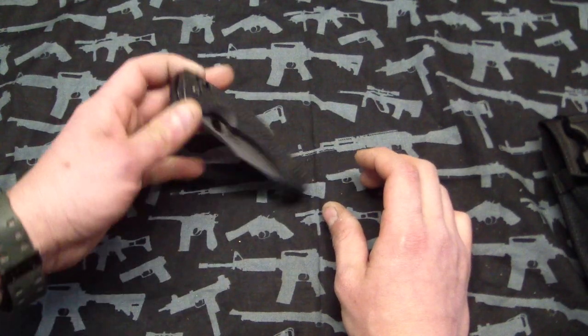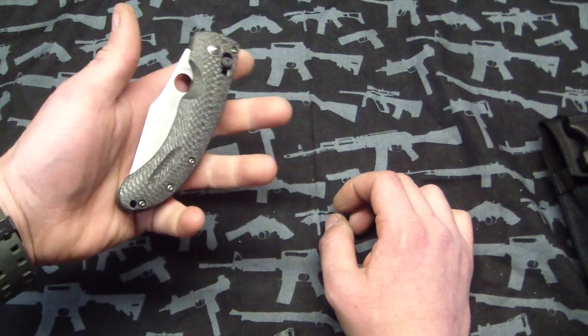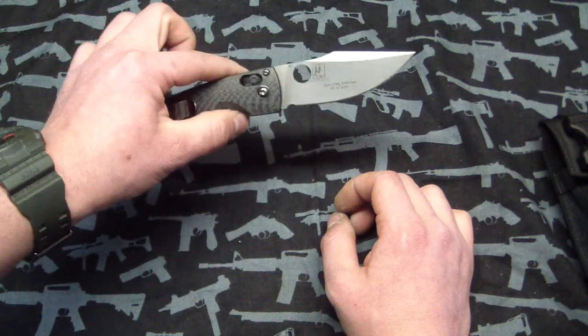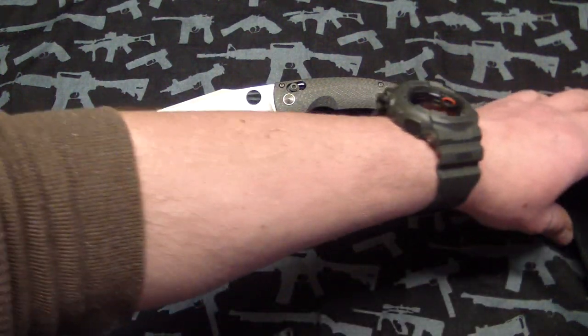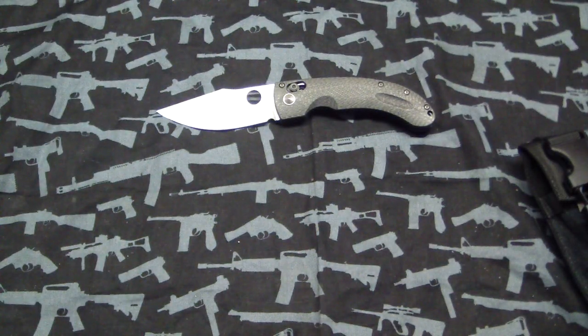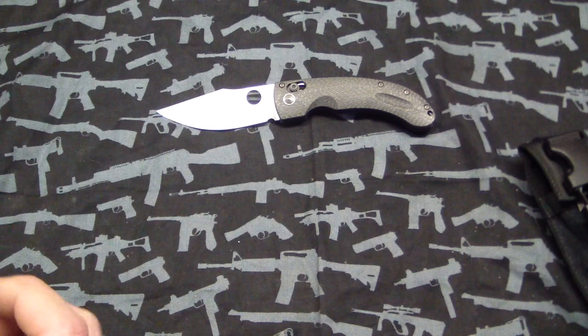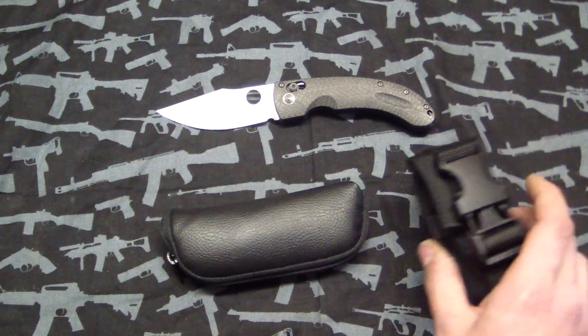Yeah, really sweet knife guys. Very happy I have both of them now. I'm probably not going to sell the other one now since I got this one — so I got both of them. Definitely a good score. You guys know I sold the Horton recently, so my idea was I sold the Horton for a good chunk of change and I figured I'd get myself a custom that wasn't too expensive.